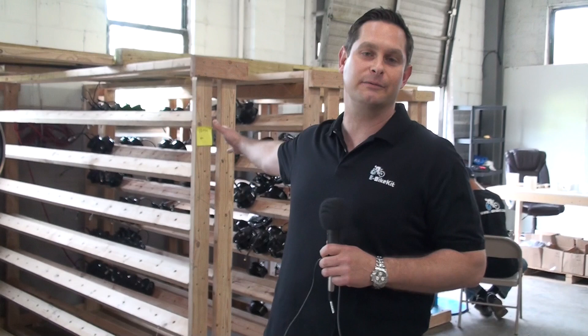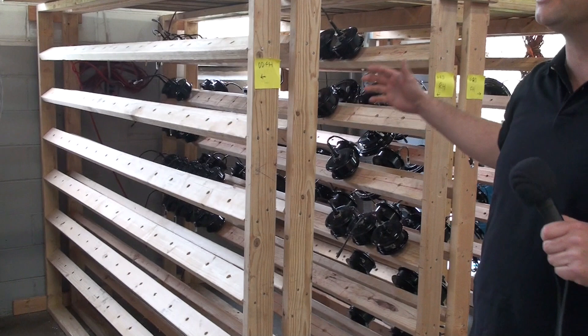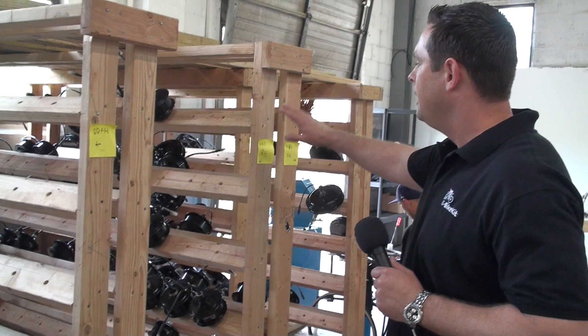The first thing you can see behind me are racks that we've had made ourselves, and they hold all of our motors, our hub motors. All of the wheels are built to order, so when you order a wheel, we're going to pull a motor off these racks and build it into a wheel. Right now you can see it's a little bit bare — we're expecting a delivery, so in a few days there will be about a thousand motors here. It's going to be really full; they're not all going to fit on these racks.